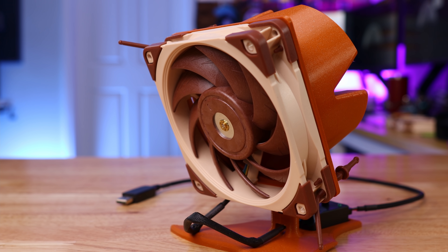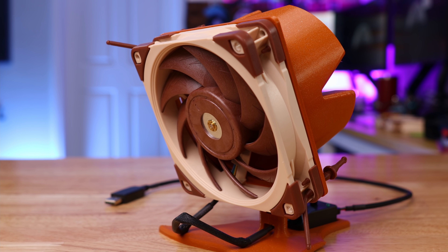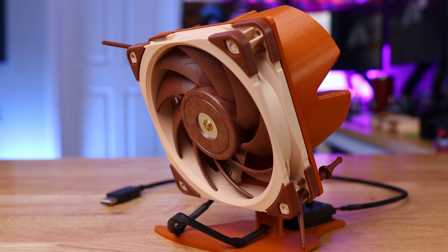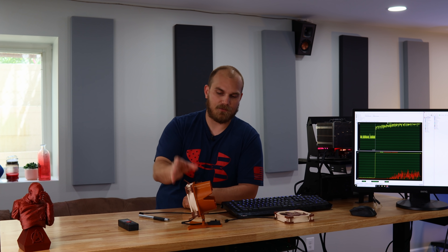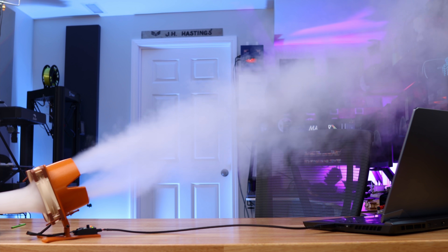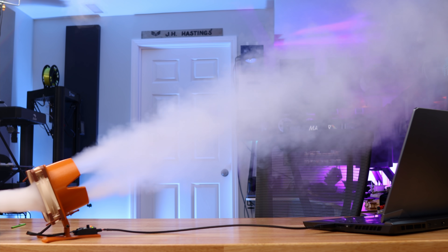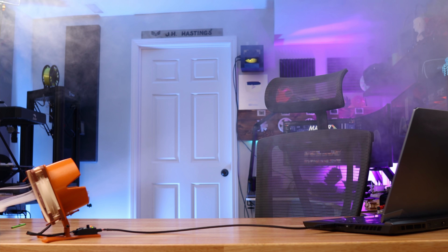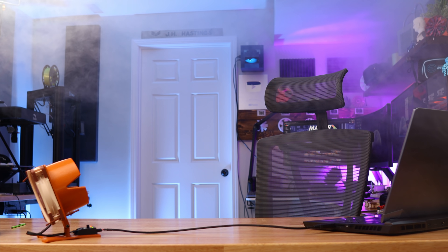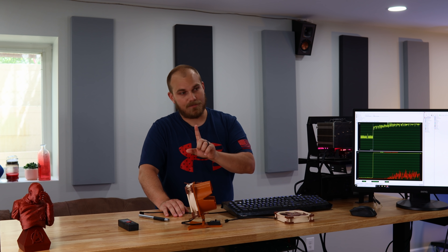I was amazed at how well this actually works — a 120mm fan with a tiny little shroud moves some air. That got me thinking when I was doing the smoke test in that video, blowing fog through it from a Halloween fog machine. I was astounded at how far the airflow flew out of this cooler, and it got me wondering: how far away from an air cooler could you be and still effectively cool it? That's what we're going to try today.